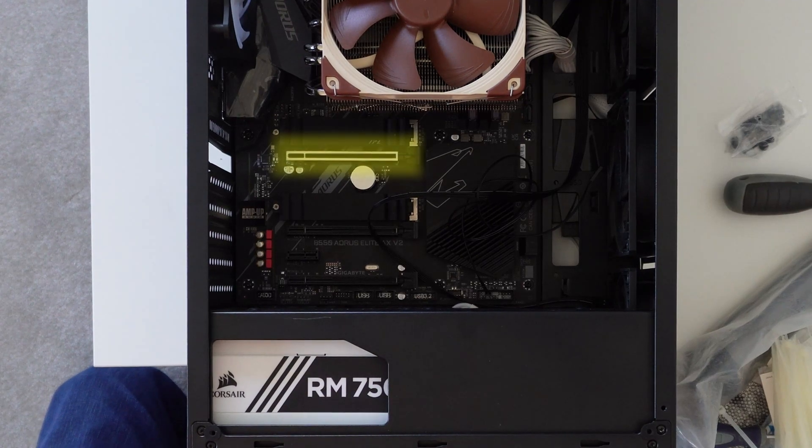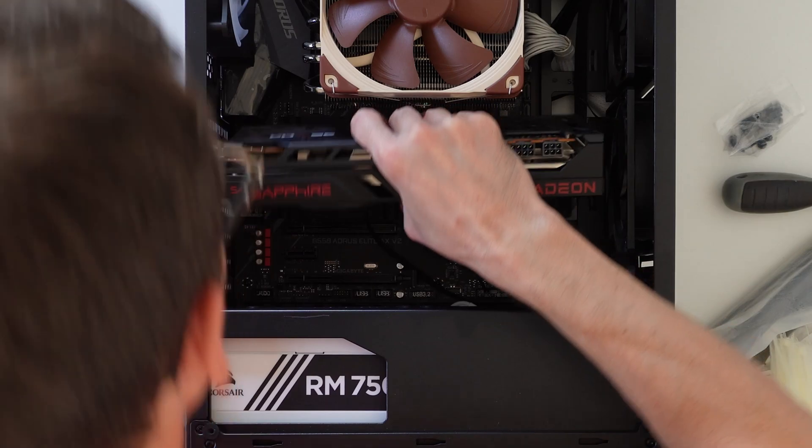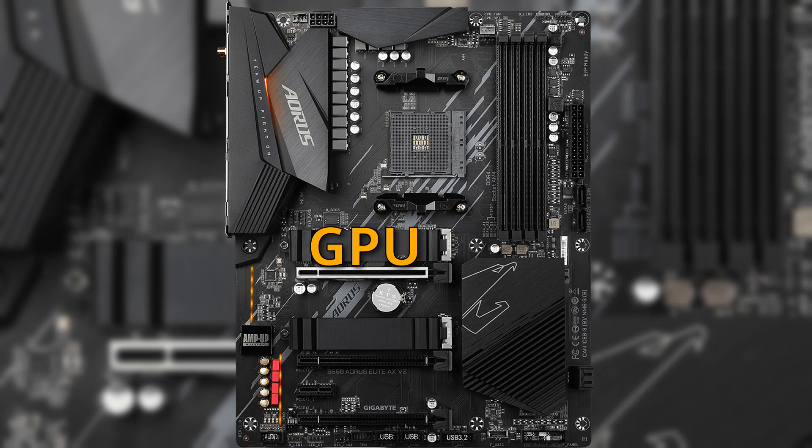Hey everyone. You might know that graphics cards plug into your motherboard via the PCIe Express slot — it's the big X16 slot on your motherboard, usually the top slot. You plug your graphics card in there and you get really high bandwidth communication between your graphics card and the CPU. That's why that top slot is actually nearest to the CPU, so you can have that really quick communication between your CPU and your GPU.